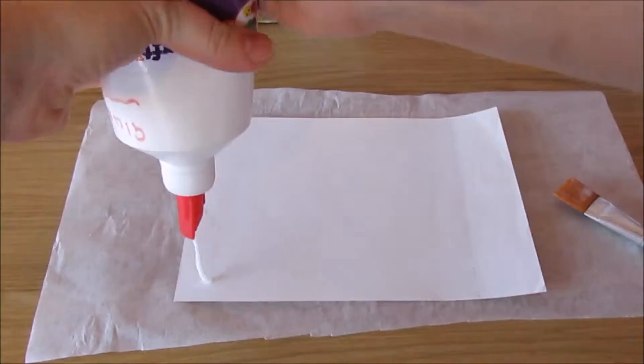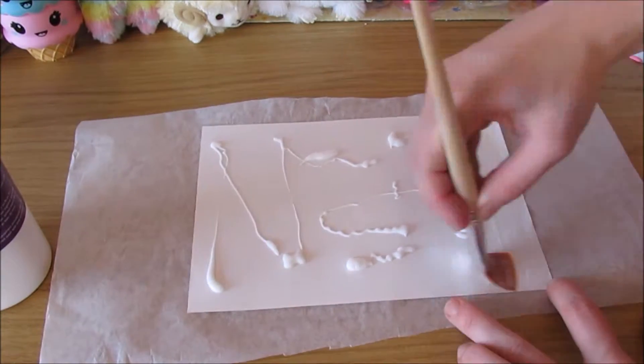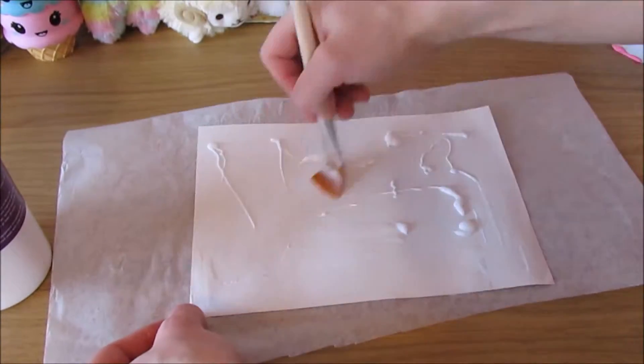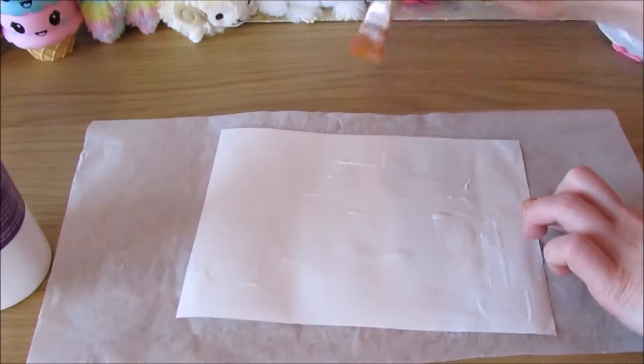Place some parchment paper and a heavy book on top to press. Next get half an A4 piece of paper and cover in glue — this will just reinforce the spine and keep it all in place.